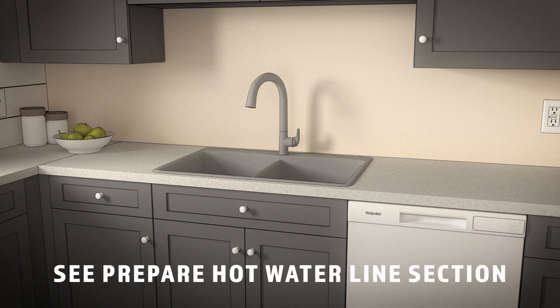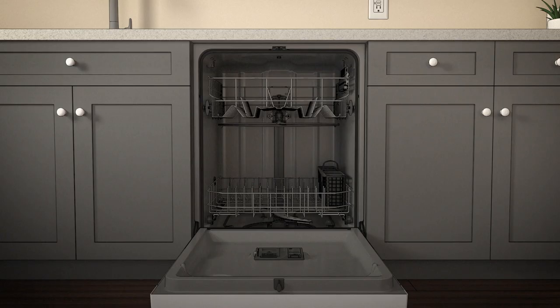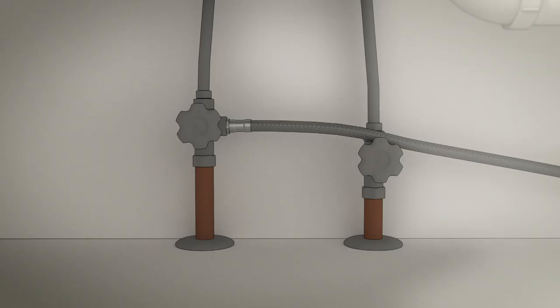Then turn on the hot water faucet. The temperature must be between 120 and 140 degrees Fahrenheit for best wash performance. Add two quarts of water to the bottom of the dishwasher to lubricate the pump seal. Then turn on the water supply, check for leaks, and tighten connections if needed.